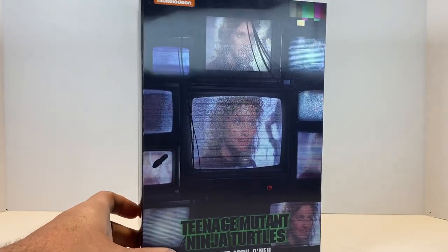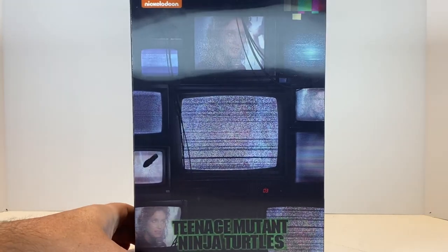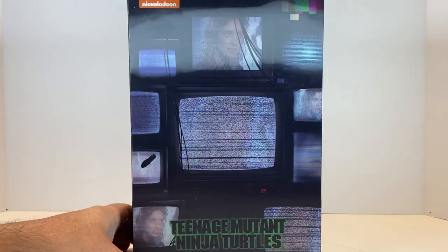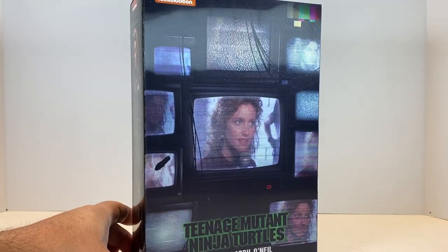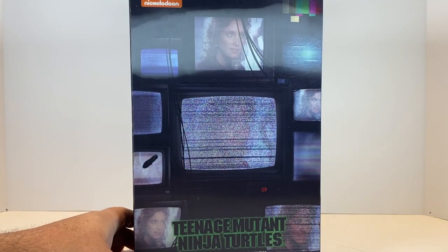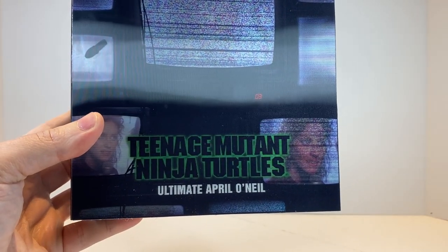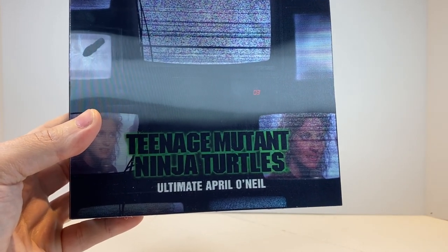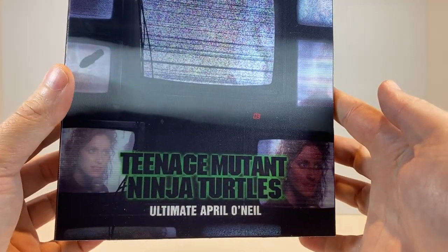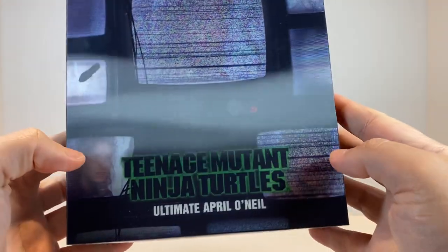It is a lenticular style, so if you move this to the left and to the right, you can see that the screens change from the picture of April to the static, giving that cool effect like it did in the movie. We have here at the bottom the classic movie style Teenage Mutant Ninja Turtles logo, and there's that lenticular effect even on the screens down here on the left and right at the bottom.